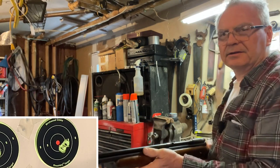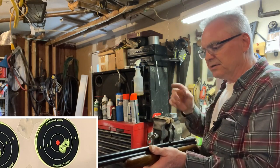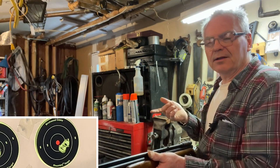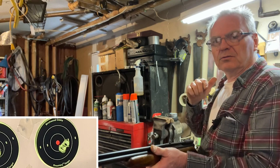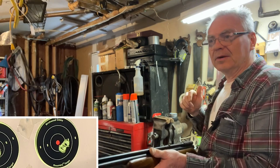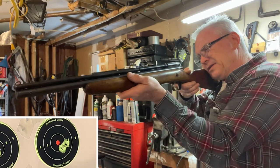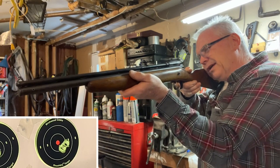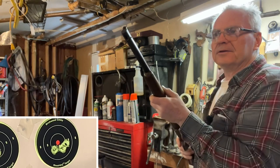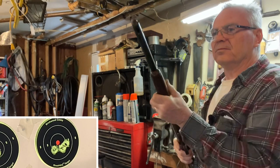I have a Crosman model 101, which is one of their very earliest pump action air guns — the 101 is a .22 caliber. They did release that one in the model 100 as well, which was the .177, and that one's very rare. I'm trying to find one of those, but when they do show up on eBay they're definitely not giving those away. The trigger on this one is a little more gritty; I'm going to have to take it apart and play around with that a little bit.